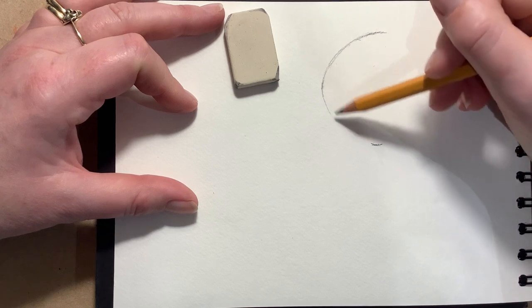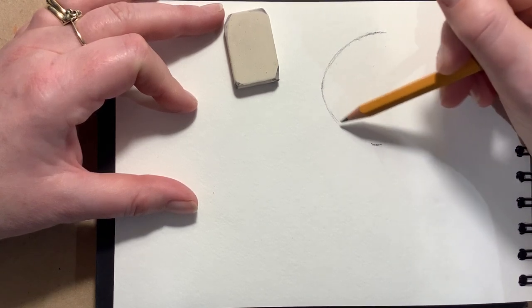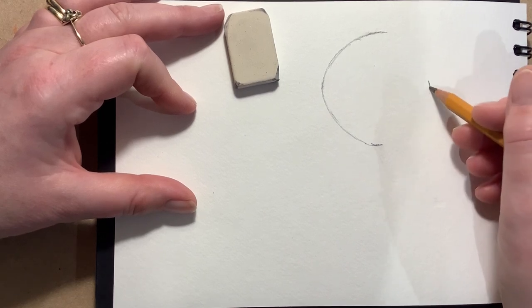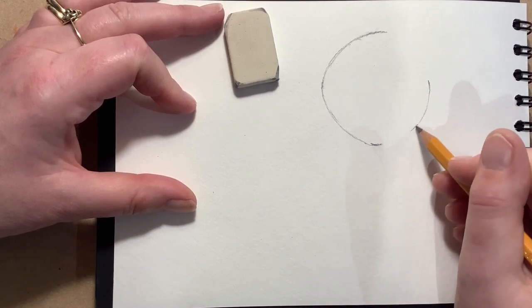People can get in a real flap about making mistakes, but I think you should never ever worry about making mistakes. I make mistakes absolutely all the time with my drawing - that's how I keep learning.